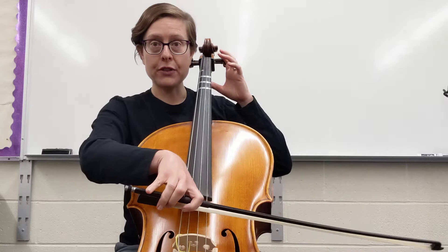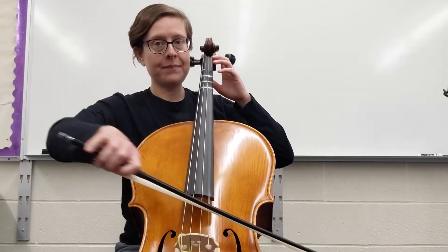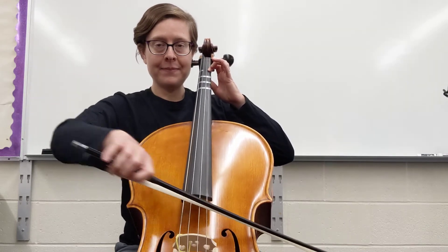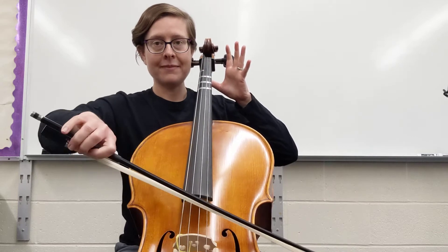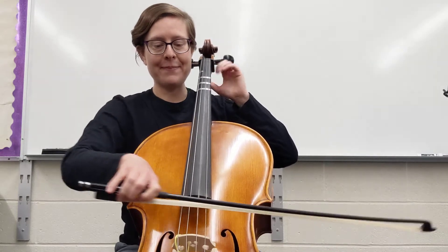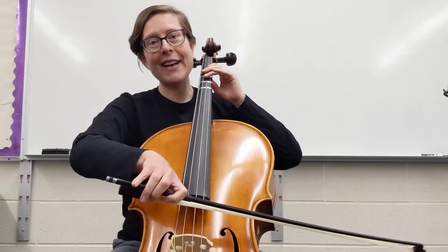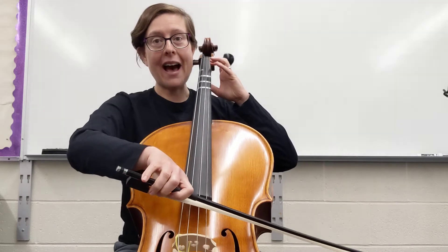So if you're looking at the Mom song, first measure the note is A. Second measure is B. Third is A. Last is D. So here's the Mom song on Mississippi Hot Dog.